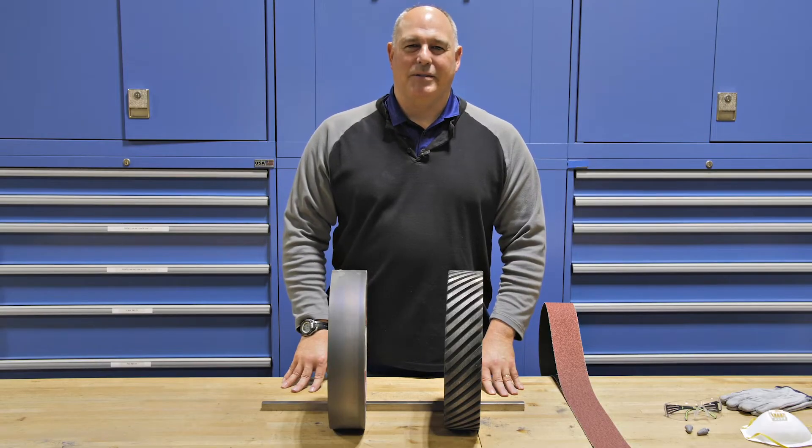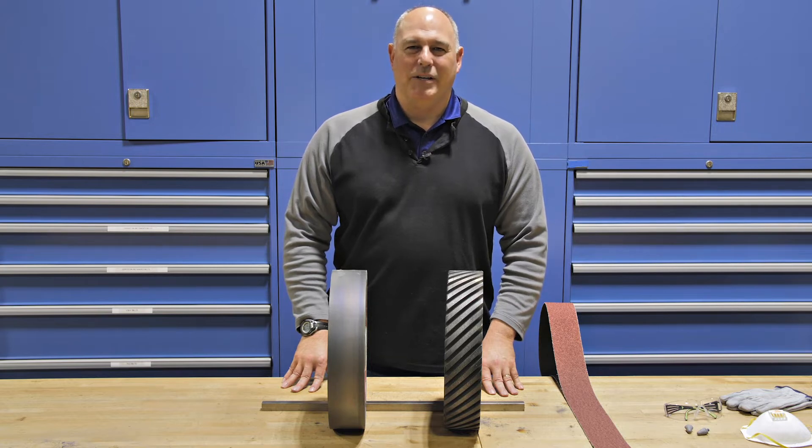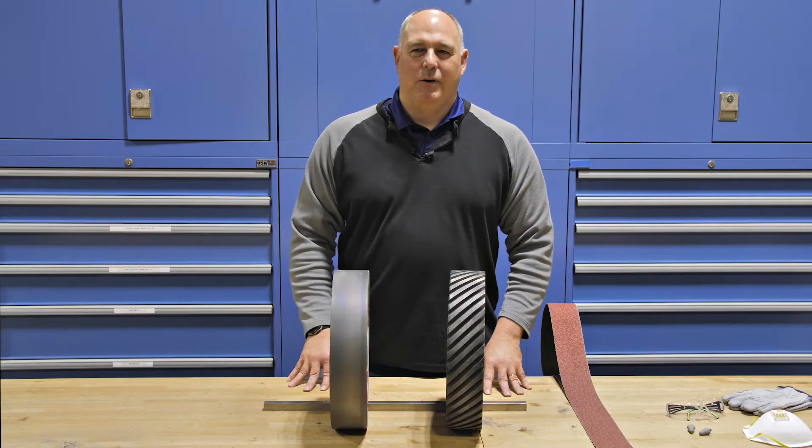Hi, I'm TJ with 3M Abrasives. Today I'm going to show you how the contact wheel can affect the performance of your abrasive belt. Here we have two different contact wheels that we'll use to grind on carbon steel on our backstand machine. We're going to test to see which one performs better.